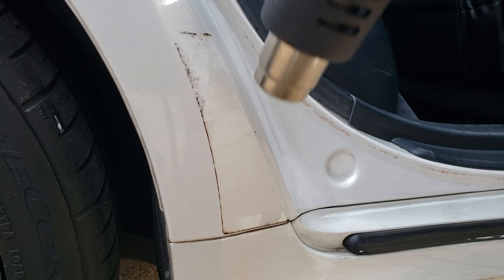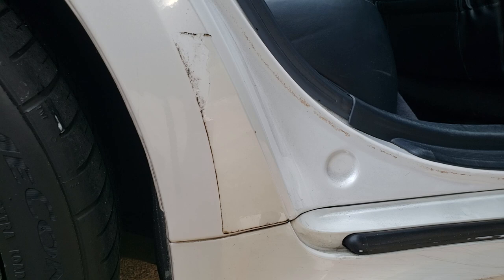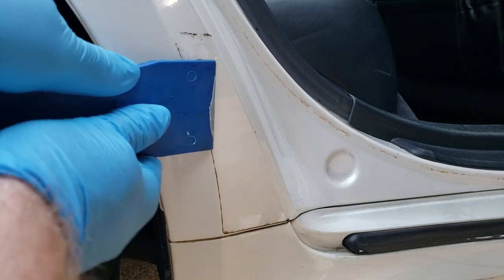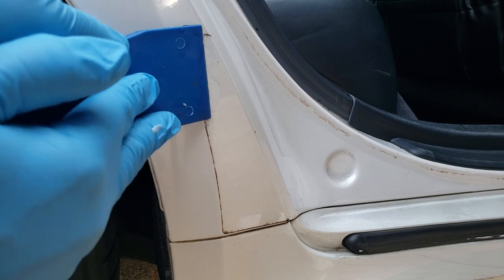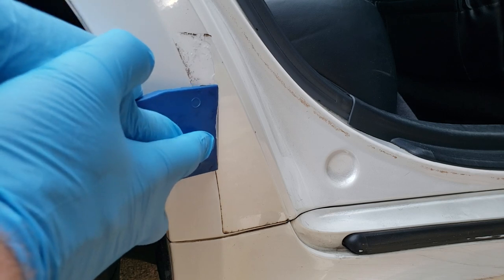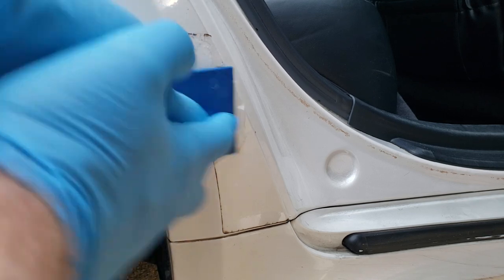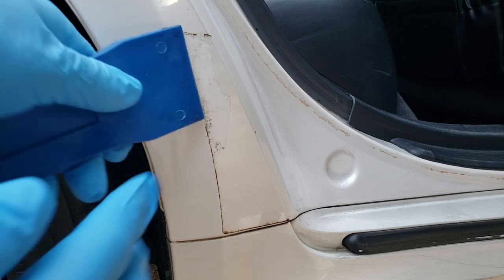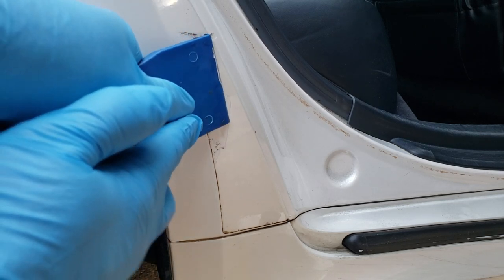The glue will stay soft for at least five or ten minutes. What you're doing is just using the scraper to run against the plastic. I'll go ahead and get this finished and then show you what the next step is once you've gotten all this scraped off.